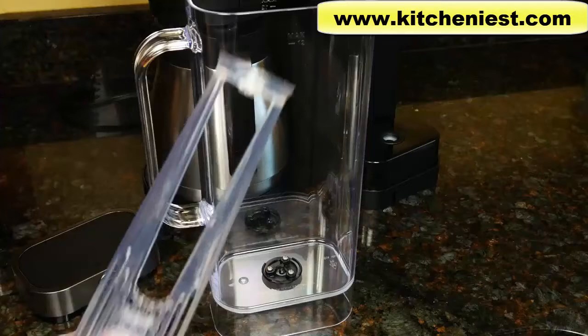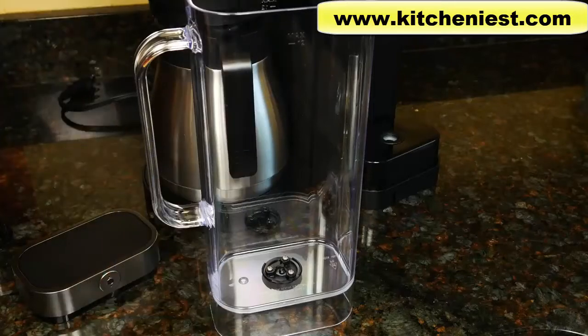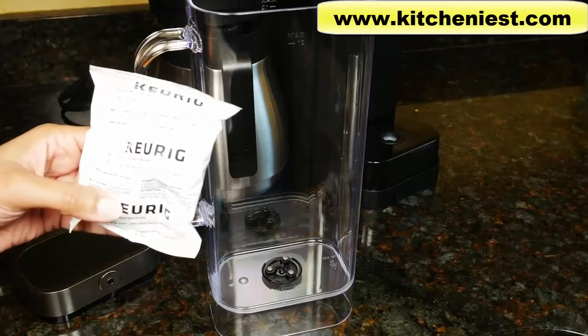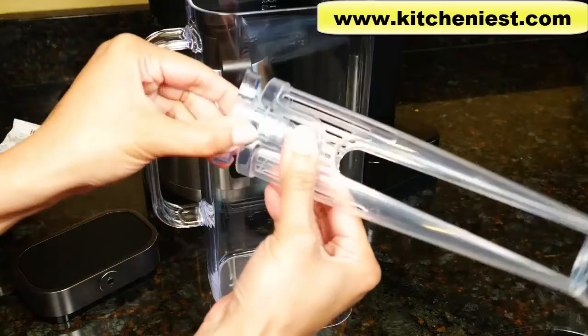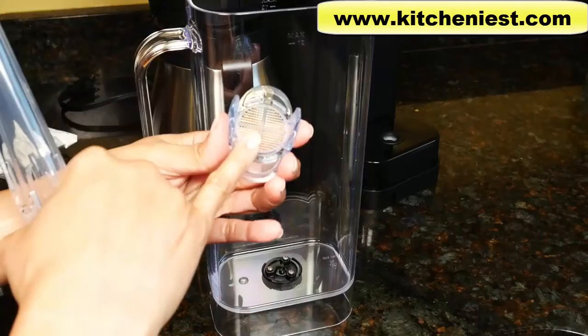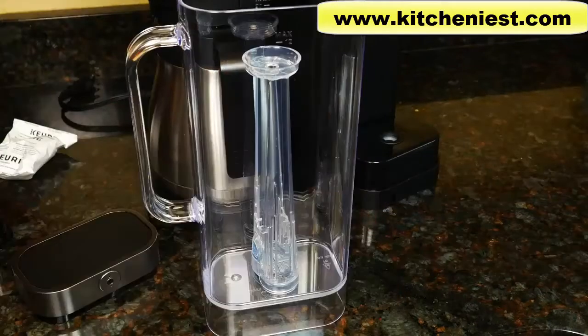There's a filter and holder included with this unit. If you're using filtered water, then you don't need to use the included filter. If you are using this filter, soak it for 5 minutes, then rinse for a minute. Press and remove the bottom, put the filter in here, and close it. It fits right in the center of the reservoir.